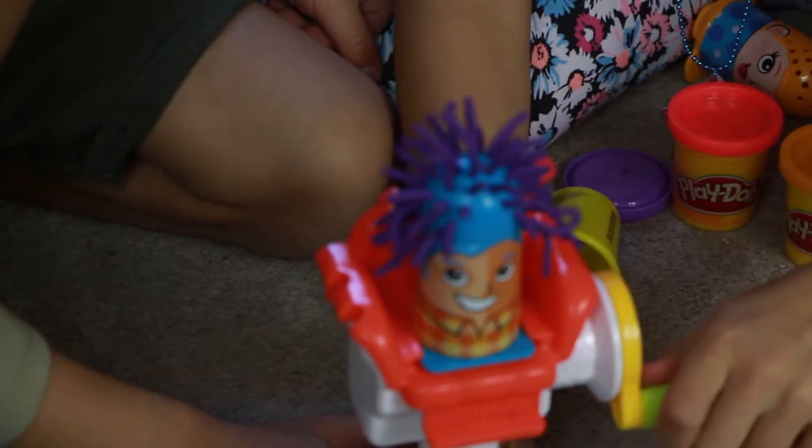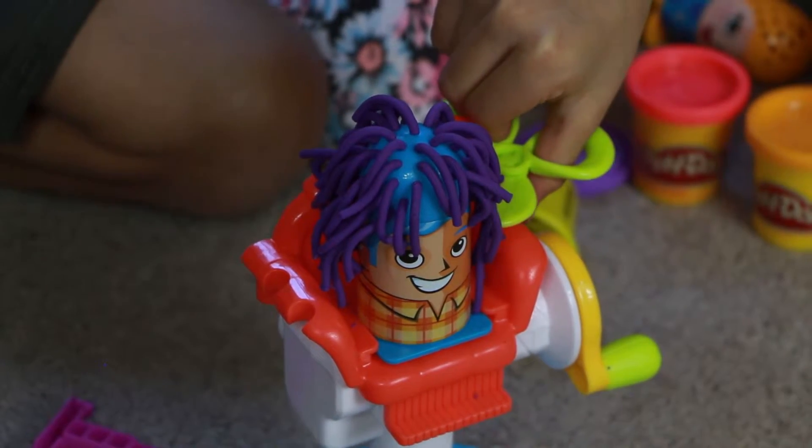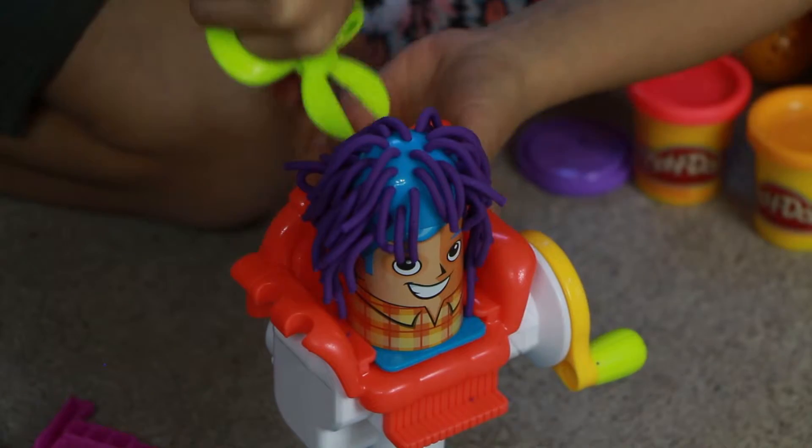Alakazam! He's like a clown. When the hair is too long, you can cut it with these scissors and you get extra Play-Doh.